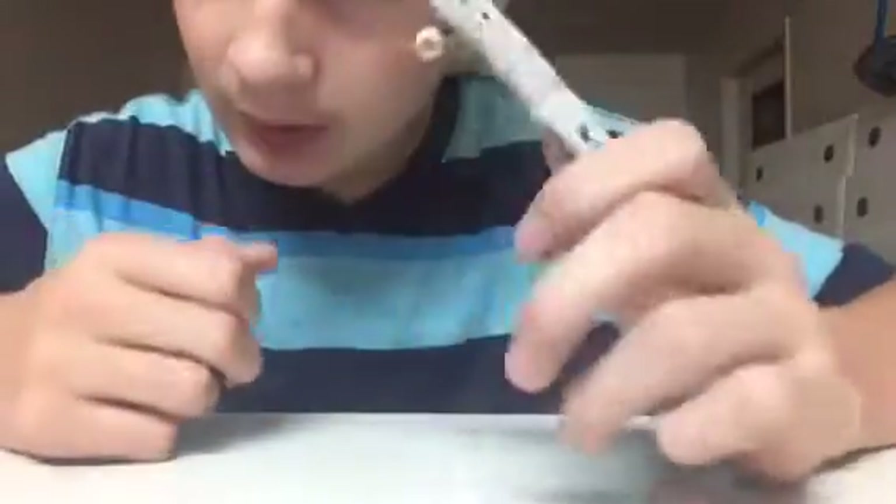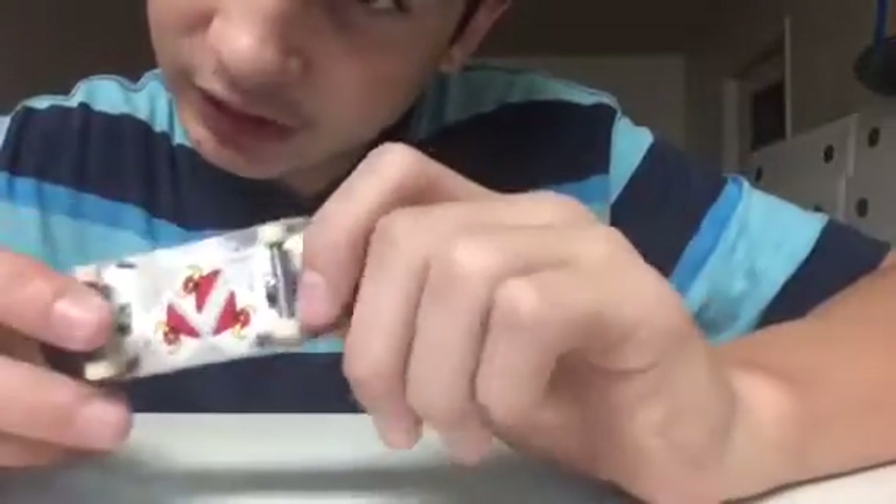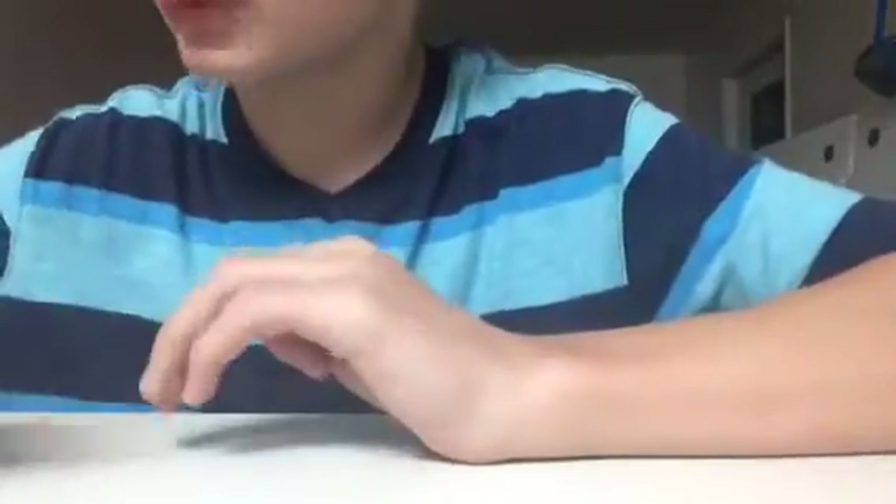Hey guys, what's up? I'm gonna be teaching y'all how to make a paper deck. But since I don't have the trucks and wheels and stuff, I'm just gonna use something else.